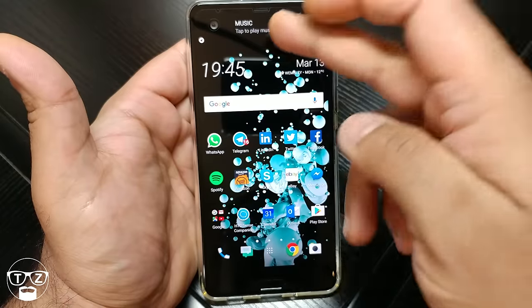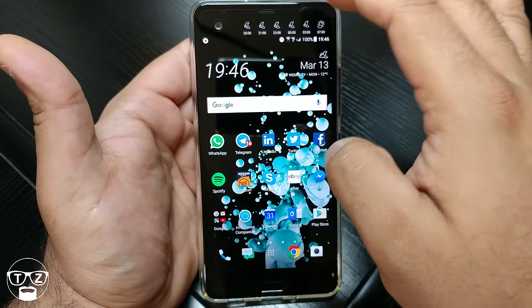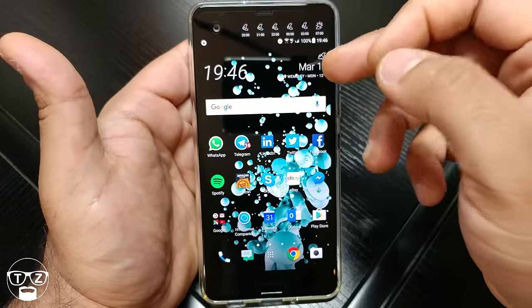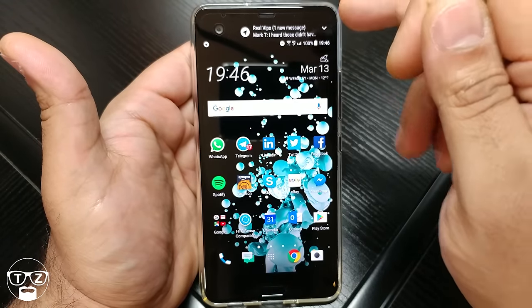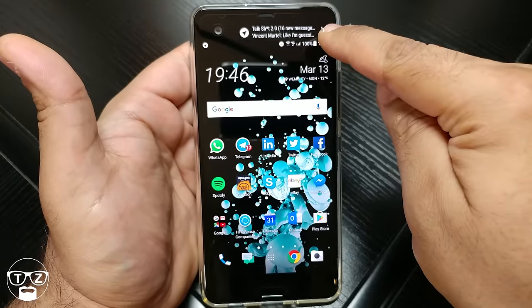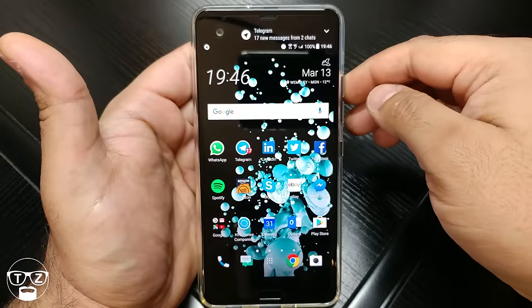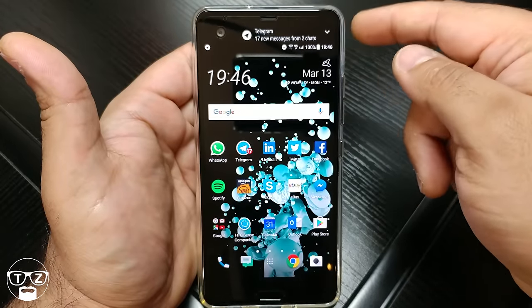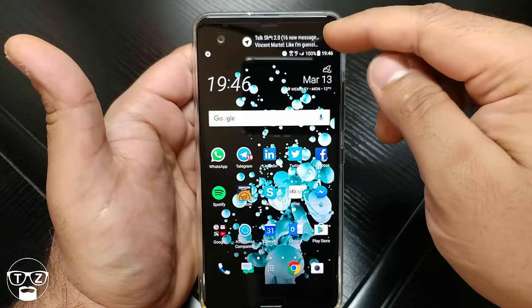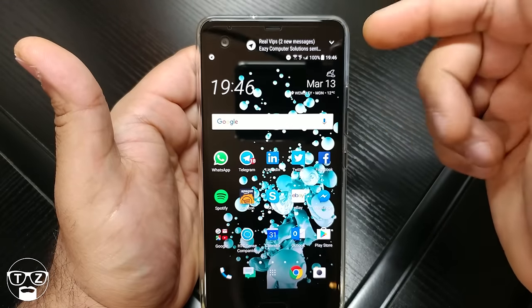The secondary display is a different ball game altogether — it all depends on what you as an individual find useful. A lot of people say if you're a power user it's very handy, but I actually think it's the other way around. I'm a power user and I find it sometimes really irritating. You can see how many notifications are popping up — these are all different chat rooms. Telegram alone shows 17 new messages on two chats, and it just keeps going bang bang bang like a machine gun to the point where it becomes pointless.